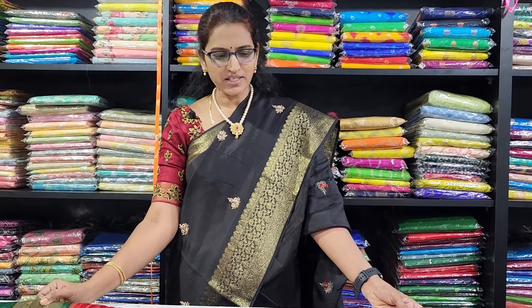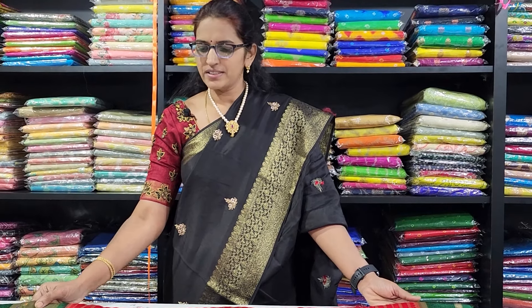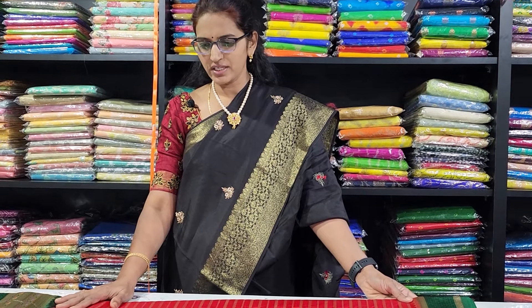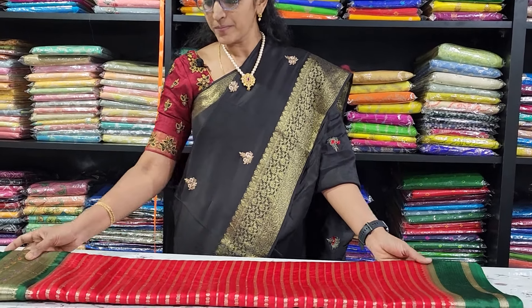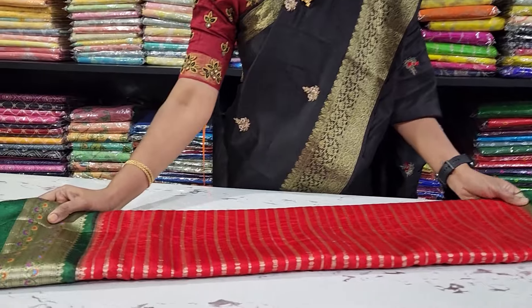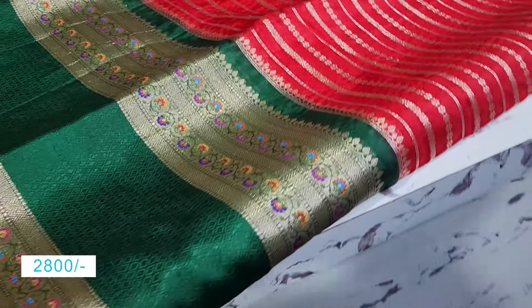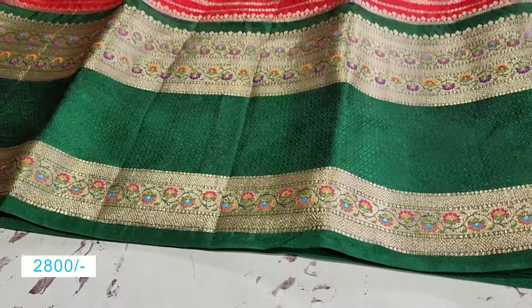I am going to show you the color combinations fabric today. I am going to show you the middle print fabric. In the warm silk, I am going to show you the green contrast in the warm silk. I am going to show you the gold jerry lines.